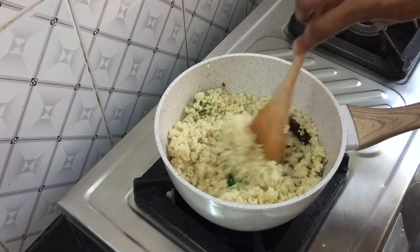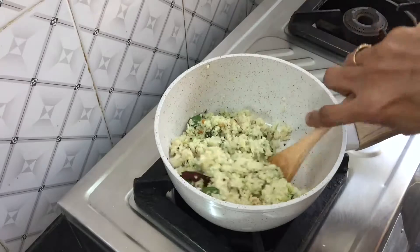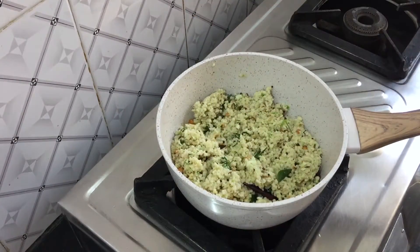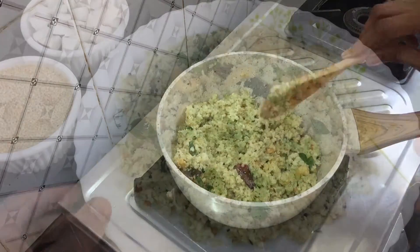Now add cooked korralu or foxtail millet, mix it well completely, and then turn off the flame. Finally add lemon juice — this is completely optional — mix once again, and serve this healthy and delicious foxtail millet coconut rice plain or with any side dish of your choice.